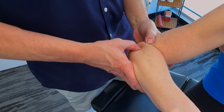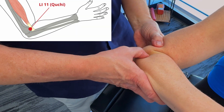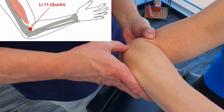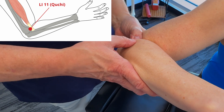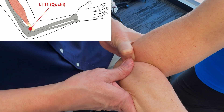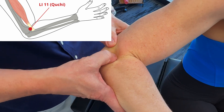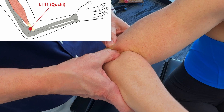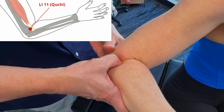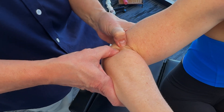There are a few acupuncture points we could stimulate around the elbow itself. One would be Large Intestine 11, located at the outer end of the elbow crease, midway between the lateral epicondyle of the humerus and the end of the elbow crease. Working around this area is going to have an effect on the nervous system, increase blood flow, and help increase mobility around the entire elbow. We could move up about one thumb width, which would be Large Intestine 12.